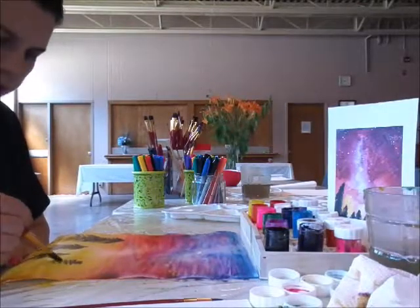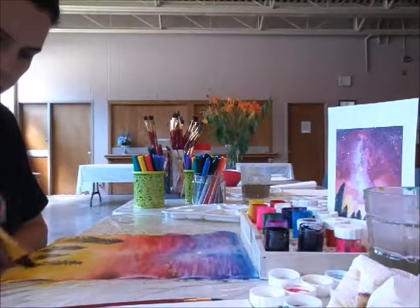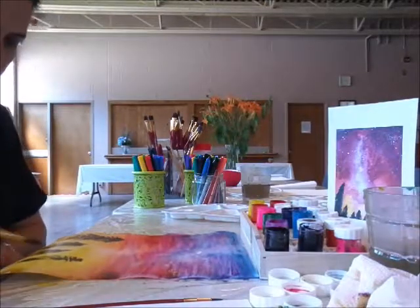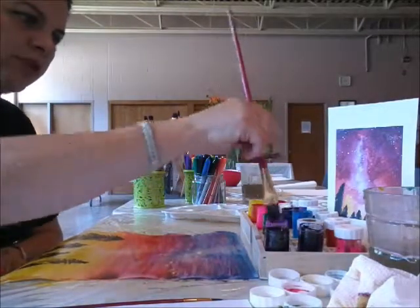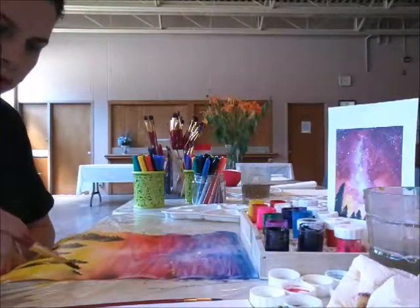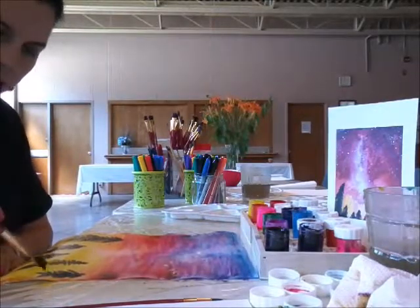It's easy to clean as well — it doesn't take too much work. It washes very nicely off the brushes or from tablecloths. Make sure you use plastic tablecloths because it's easier to clean if you're doing this at home.